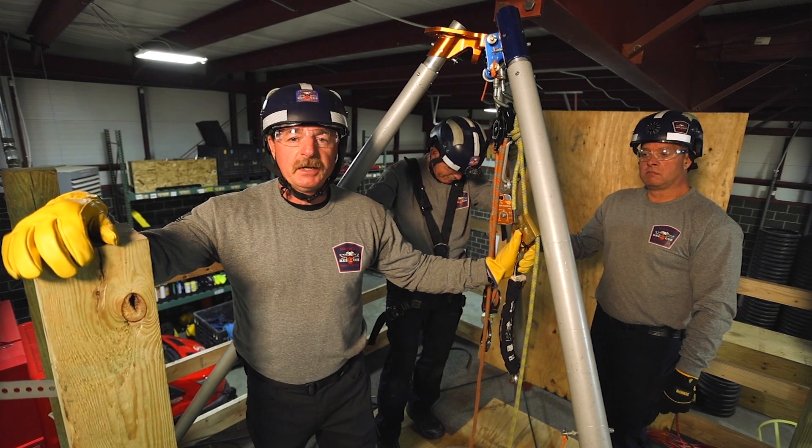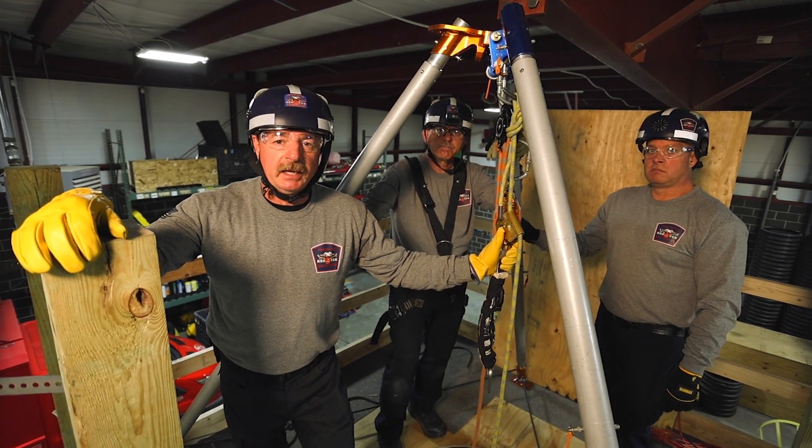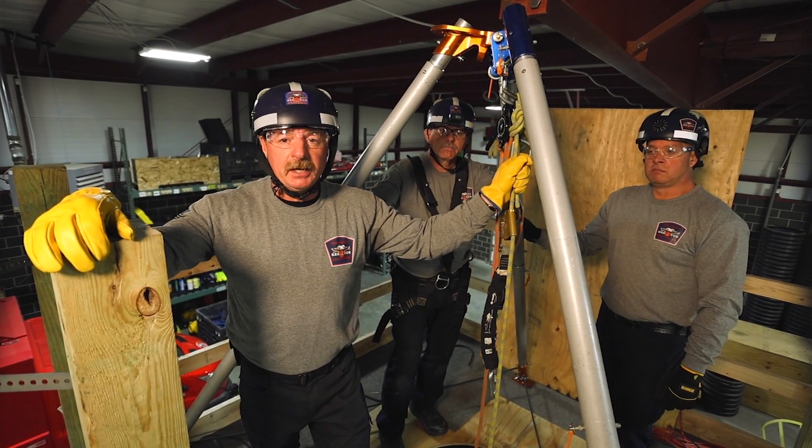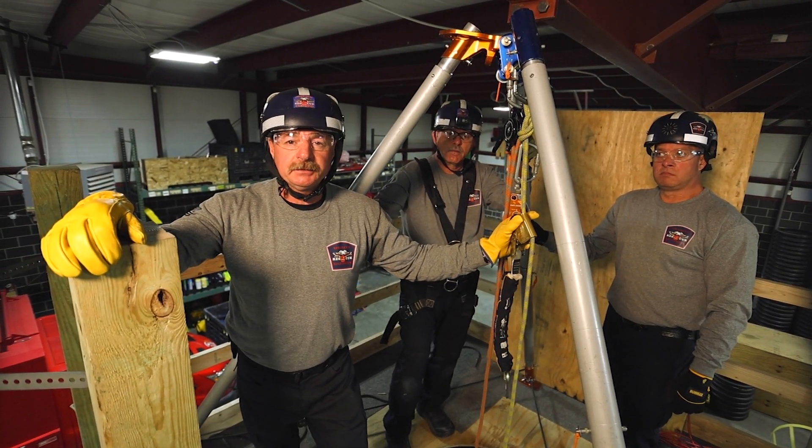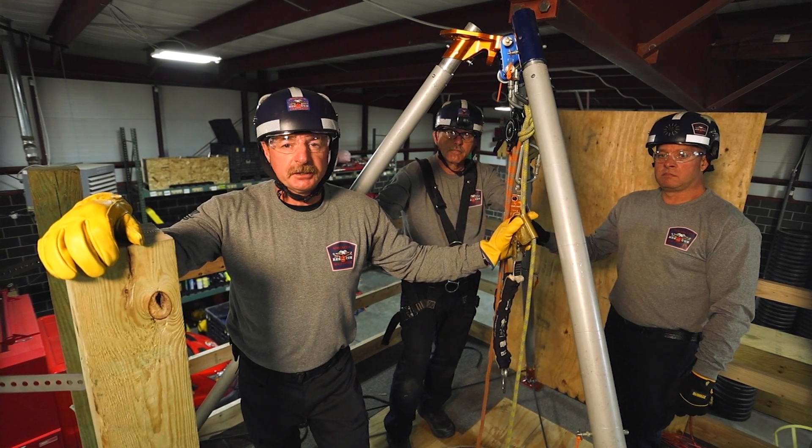In this segment we've shown two separate ways of using the ASAP lock as a belay: one static on the tripod, and one on the rescuer where we have it traveling. My name is Todd Taylor. Thank you for watching Fire Engineering's Training Minutes.